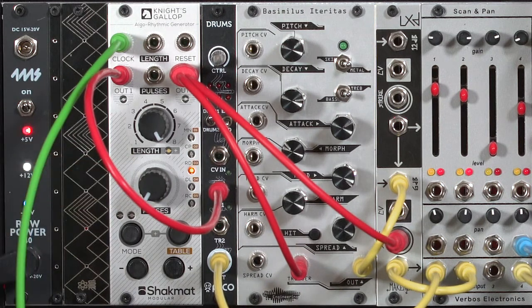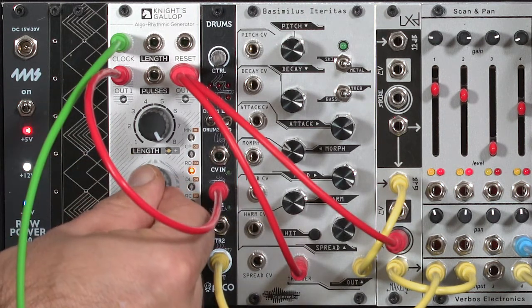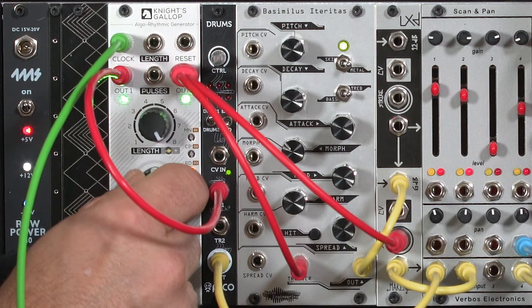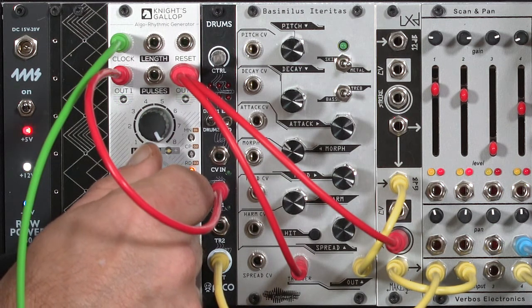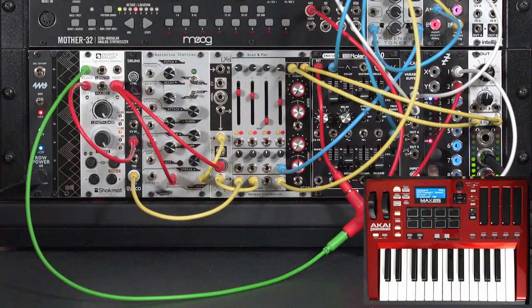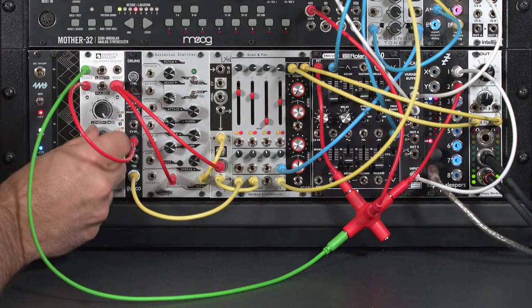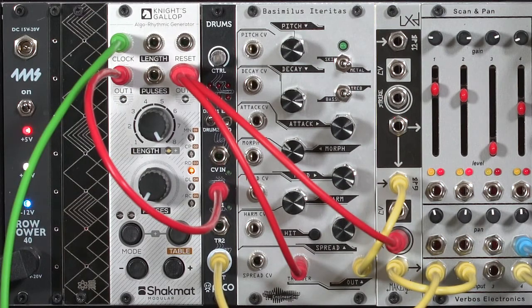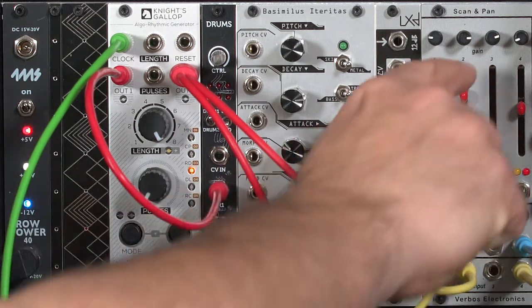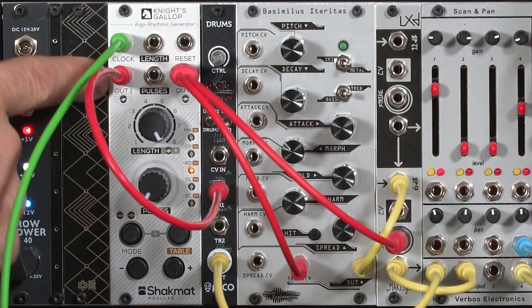Pulses can go anywhere from no pulses for the entire pattern, to just 1 — there you can count one kick drum for every 8 notes of the arpeggio — and you can keep increasing it until you have a pulse for every single clock input, which is right now tied to the notes being played by my arpeggio. Output 1 is driving my kick drum through the picodrums. Output 2 is driving a snare drum through the basimulus iteritas. I'm going to turn down the snare for now and focus on the kick output number 1.